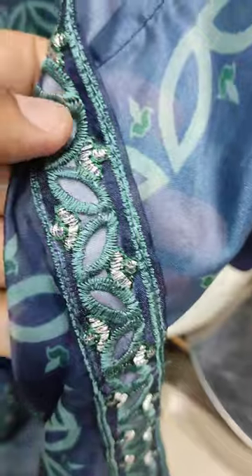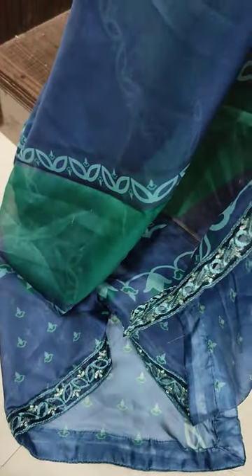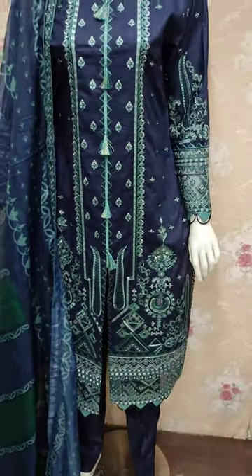The fabric is all built in this paper bottom. These are the fabric details. Thank you.